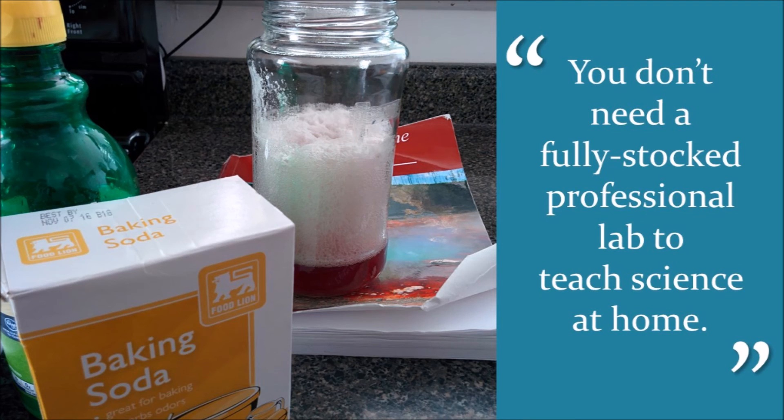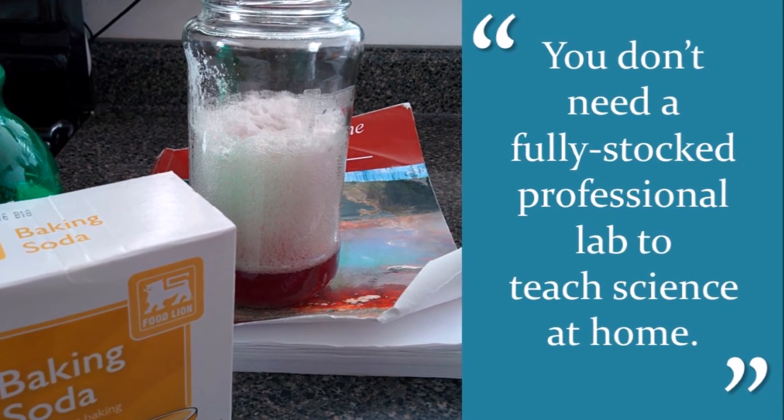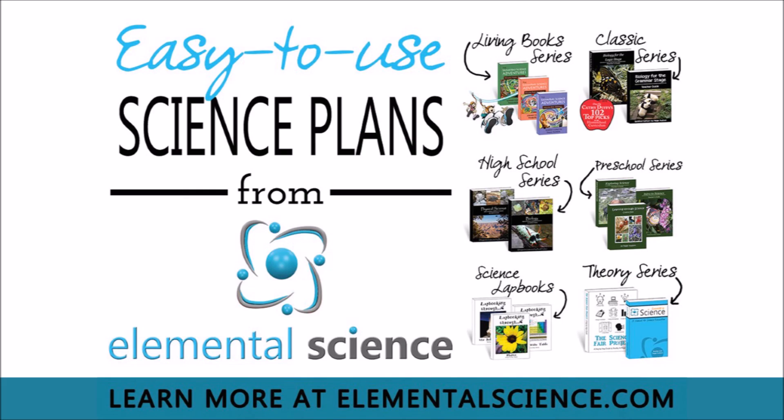So as you can see, even though we don't have access to a fully stocked lab, we can still provide a great science education for our kids at home. Thanks for listening to this episode of the Teaching Science at Home Show, which is sponsored by Elemental Science. Elemental Science offers a full lineup of easy-to-use science plans for your home, co-op, or school. Head on over to ElementalScience.com to learn more.